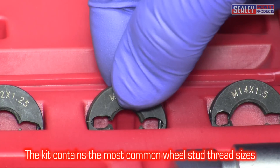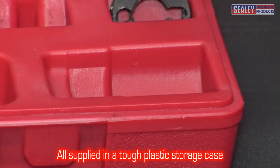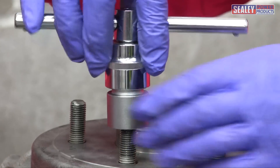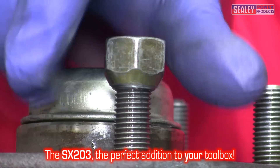The kit contains the three most common wheel stud thread sizes, all supplied in a tough plastic storage case. The SX203 — the perfect addition to your toolbox.